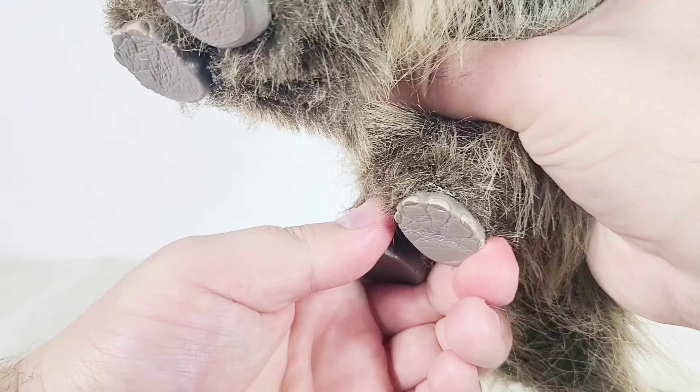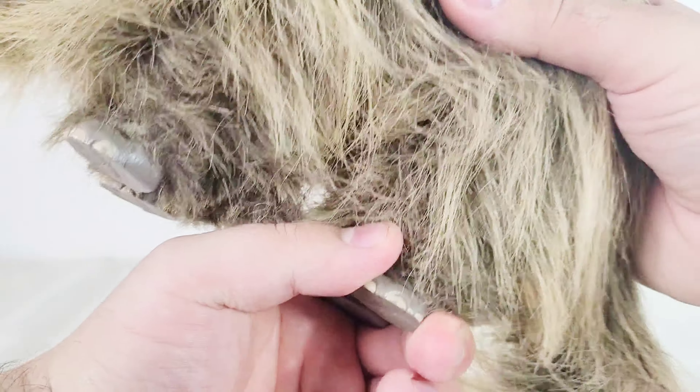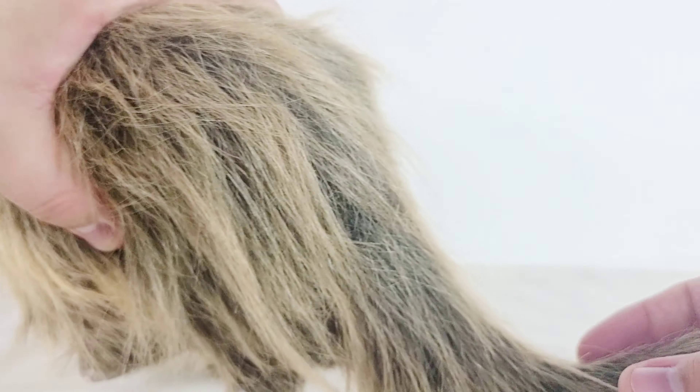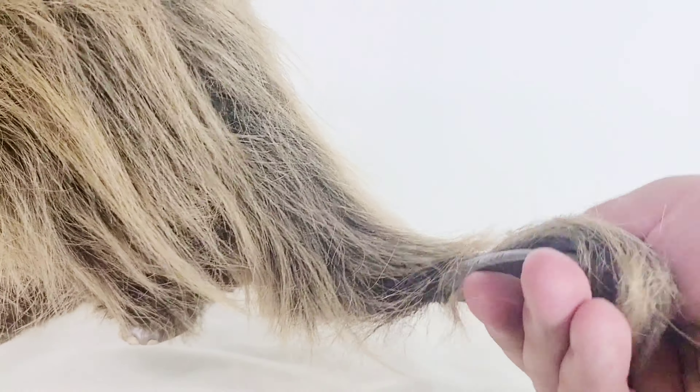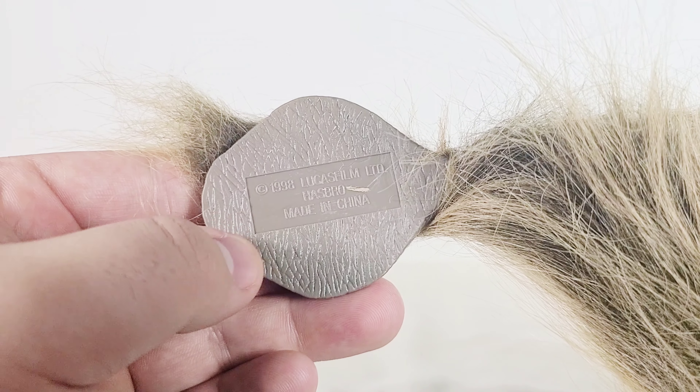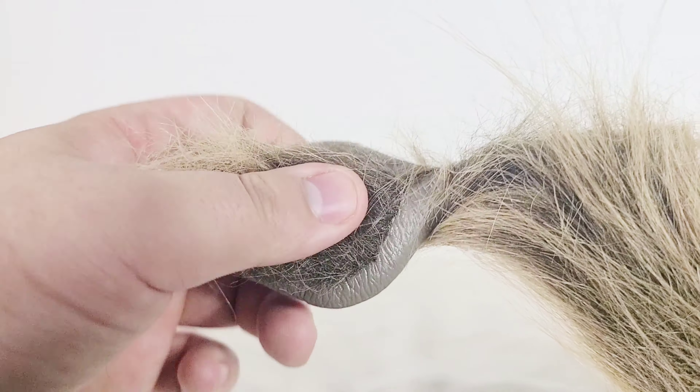The back legs can also move, but again I don't recommend this at all — I'm only doing this to demonstrate the toy. It's very limited movement. And the tail in the back can also swivel. You've got the trademark copyrights and some little detail underneath the tail to give it some realism, which is really nice.